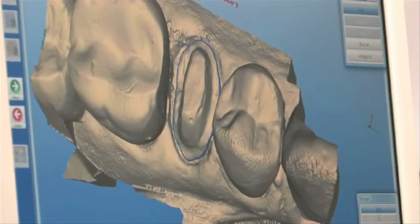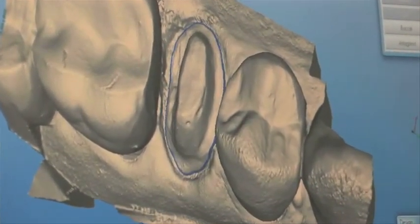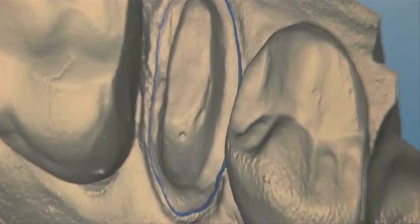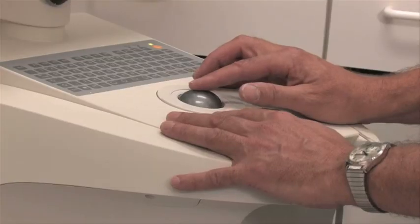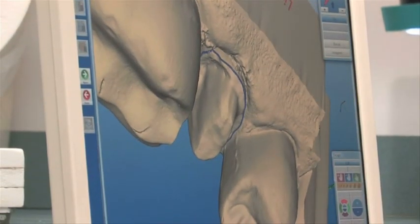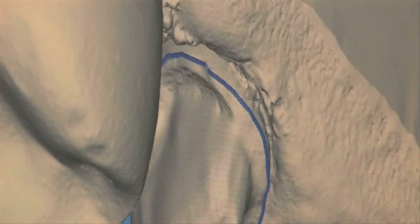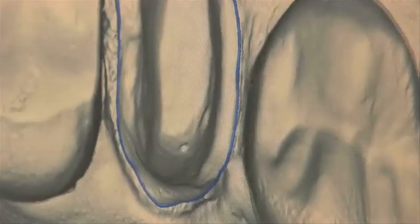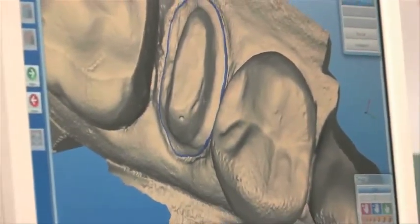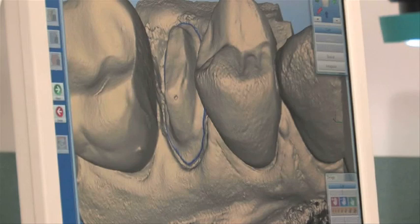We're here at the computer and we're establishing the margins, which is where the crown will end and the root begins. The blue line here is our initial pass at that. We're going to enlarge this and take advantage of digital technology. Now we're going to roll and take a good look at our margin as it goes all the way around the tooth. Over here I can see a slight correction needed, so we'll double-click there, fix that up, roll it and take a good look. I think we've got our margin, so let's go ahead now and prepare for designing the crown.